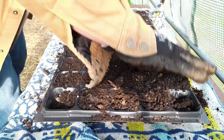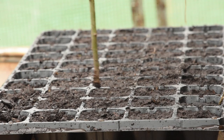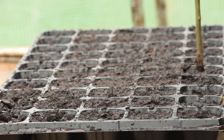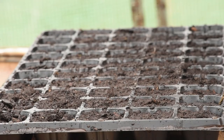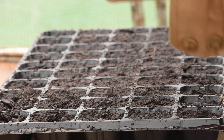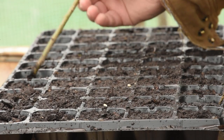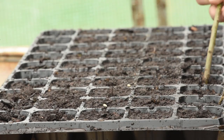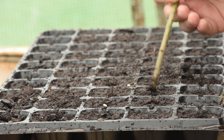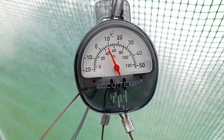The tray gets placed on the ground momentarily to get a little water from the old can, then I pick it back up onto the dry table and use a stick to make some divots for the seeds. Solanaceous seeds want to be about a quarter inch deep — the general rule of thumb is to plant a seed about as deep as it is wide. Once seeded, I roll the top layer of soil back down over top, lightly pack it down, give it a little more water, and put it back on the rack. Quick and easy.